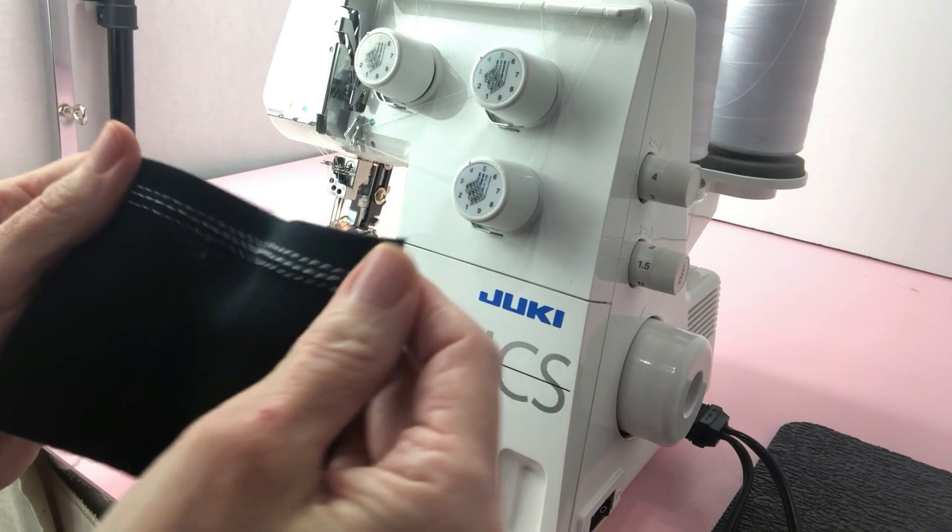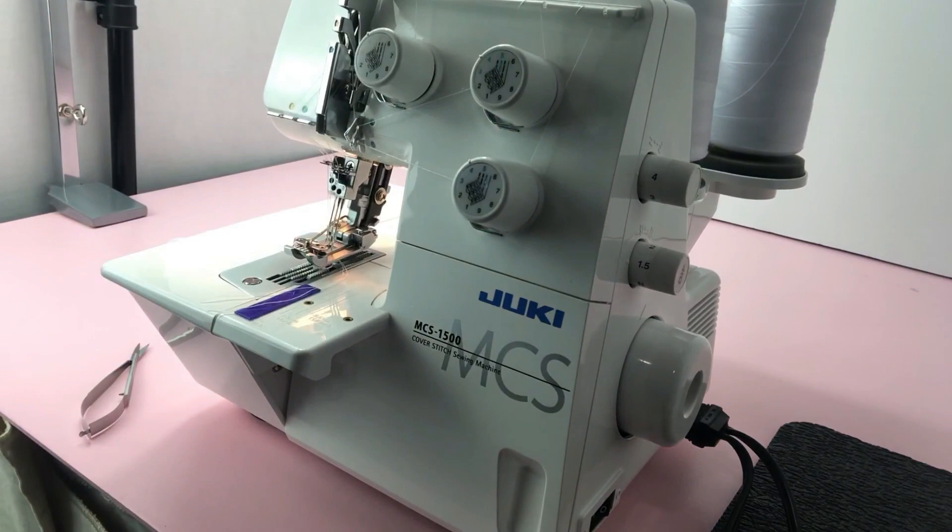I will also list the link to where I purchased this awesome Juki MCS 1500 machine. It was on sale when I got it and hopefully when you click on the link you'll get the same price.